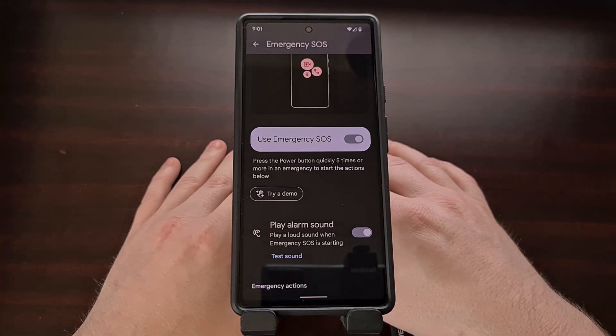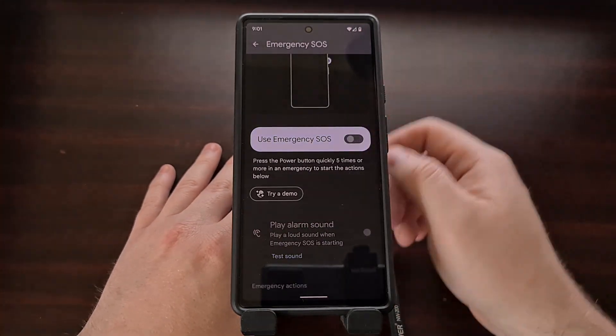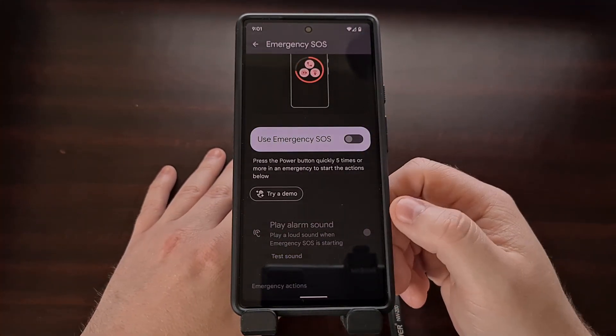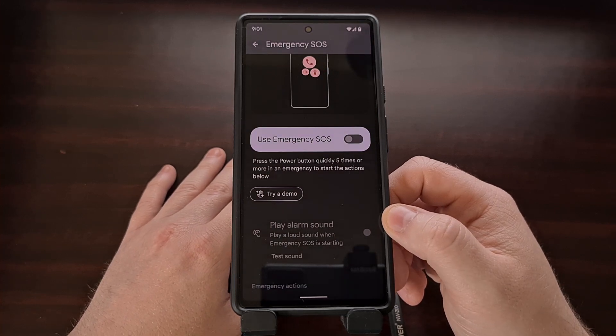If you want, we can turn this feature off completely by simply tapping this toggle to disable the Emergency SOS feature on Google Pixel smartphones.